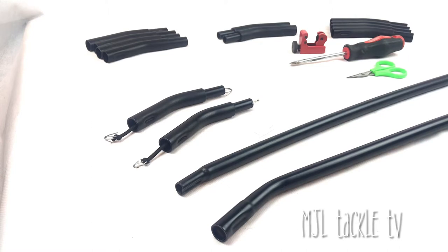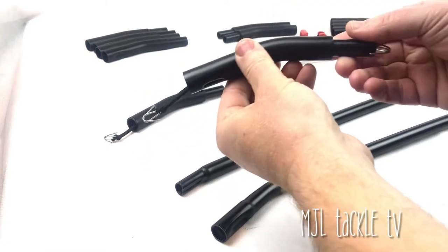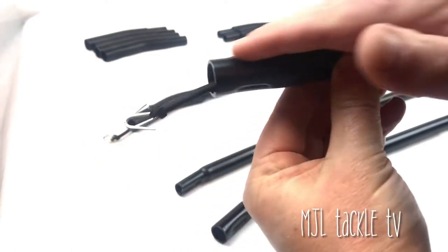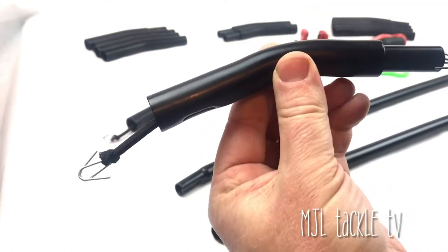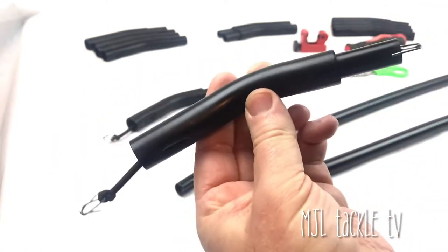Hi everyone, Matt here from MJL Tackle. If you own a Tracker Tempest bivvy — either the V2, the V2 XL, the 100 or the 150 bivvy system — we think here at MJL Tackle we may have a product that you could be interested in. They're called armour joints, and they're particularly strong and have been specifically made for pole 3 on the Tracker Tempest bivvy systems.